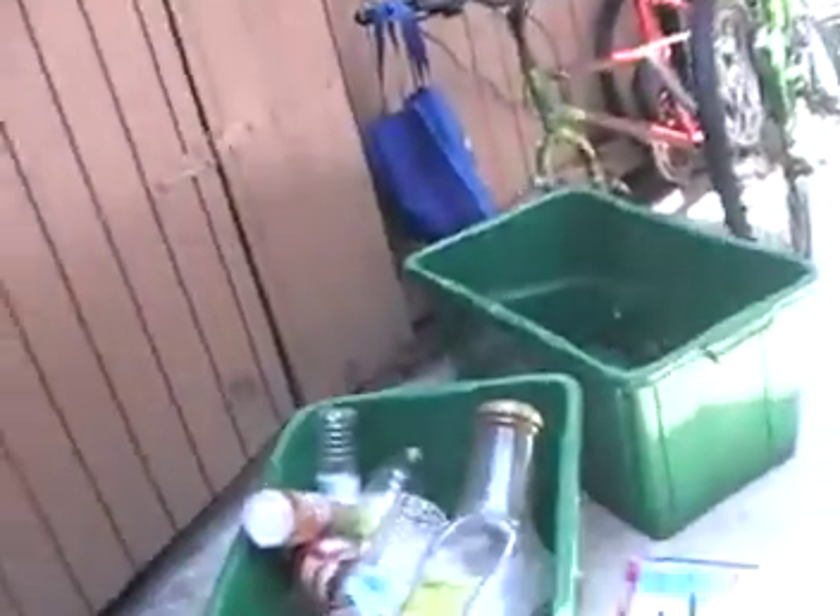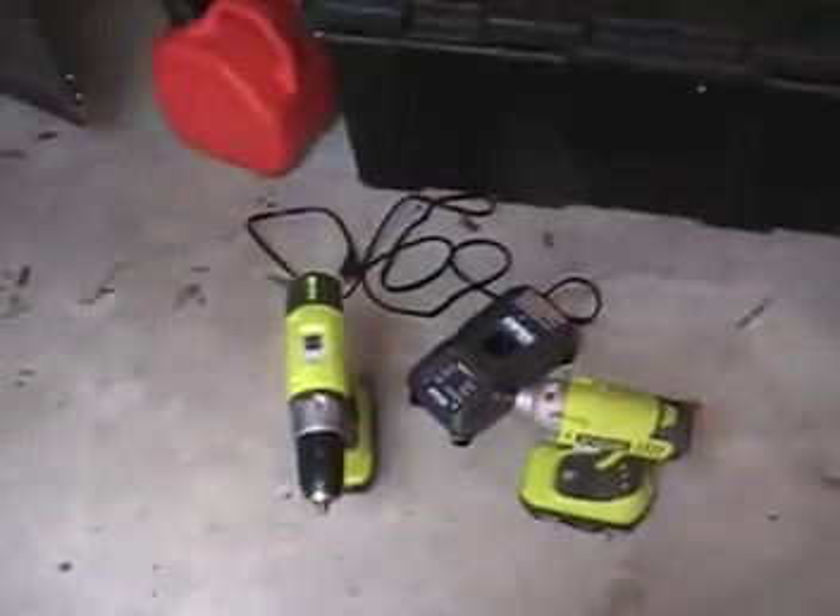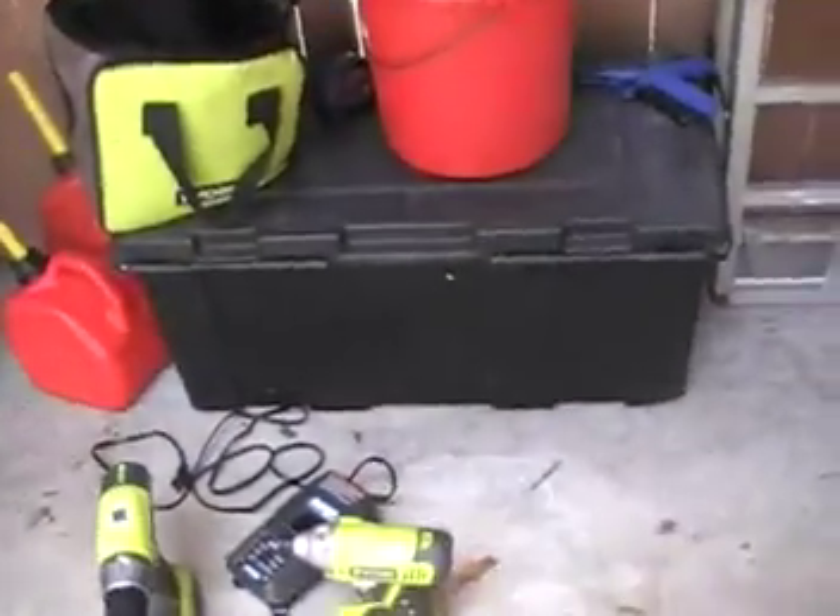Here's the Craftsman mower — it was very fun at Apollo Beach. And yeah, Ryobi drill and impact driver. See ya.